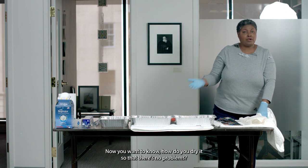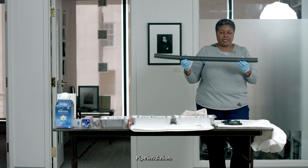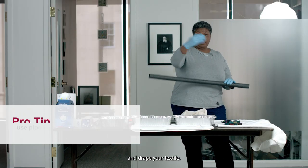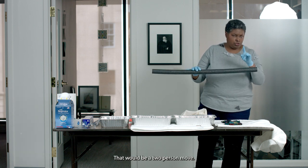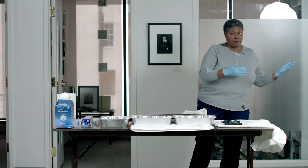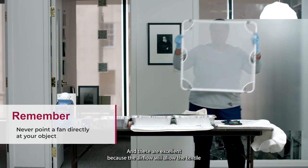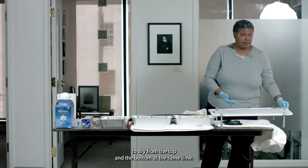Now you want to know how to dry it so there are no problems. You have a couple of ways. Pipe insulation — the great thing about pipe insulation is there's a slit in it, so you can put it over the edge of a chair and drape your textile. It's okay to have a fan in the room but never put a fan directly on your object; use the fan to circulate the air in the room. You could also use a drying rack, which allows airflow so the textile can dry from the top and the bottom at the same time.